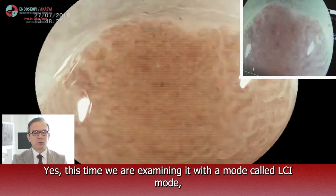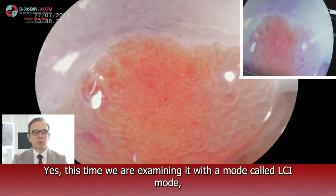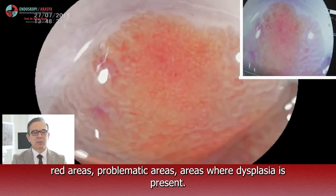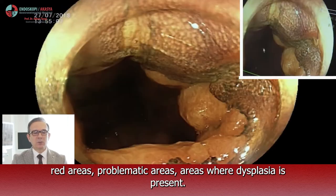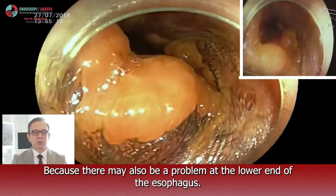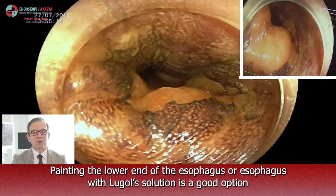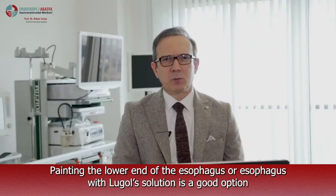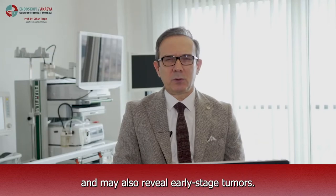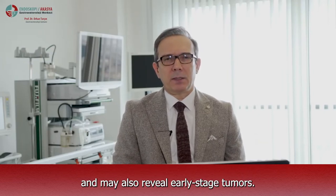This time we are examining it with a mode called LCI mode. We are magnifying it — red areas are problematic areas, areas where dysplasia is present. We paint with Lugol's solution because there may also be a problem at the lower end of the esophagus. Painting the esophagus with Lugol's solution is a good option and may also reveal early stage tumors.